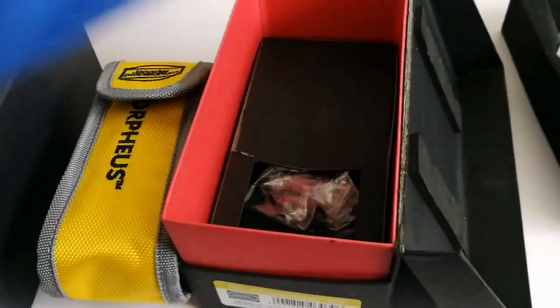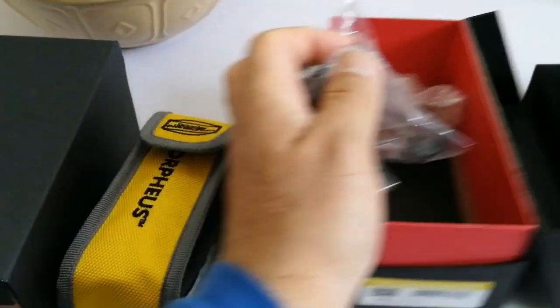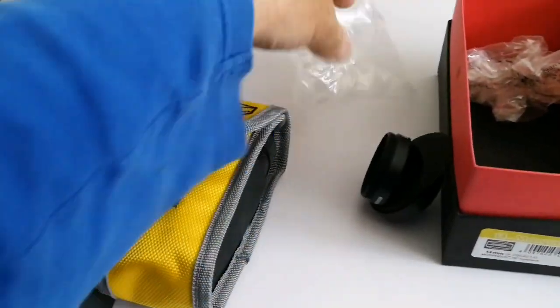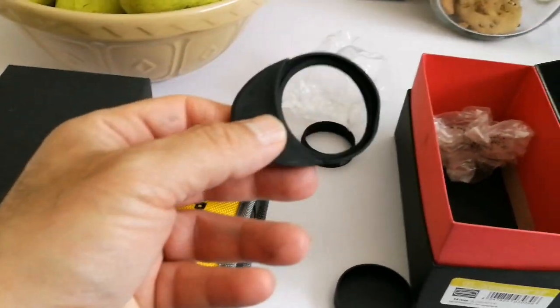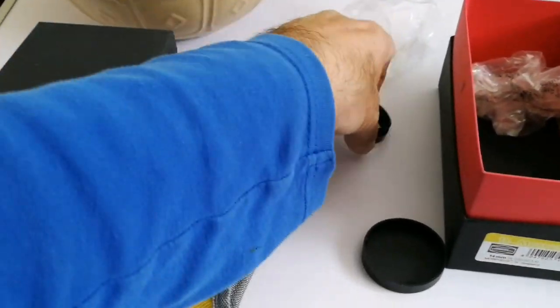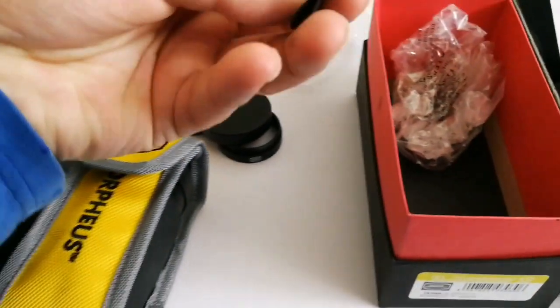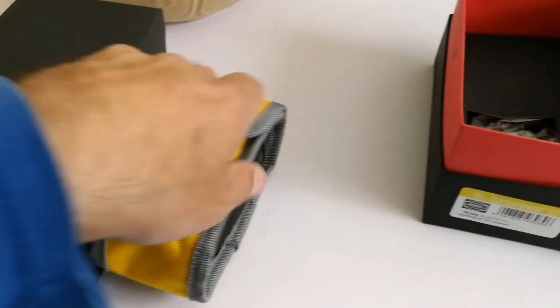Underneath the pouch there are other bits and bobs. There's something for attaching — let me open this. I like this. These are the eye guards. This piece is for attaching to the top, and you can attach your camera directly to it using a T-mount of course. There's another cap as well. And there's a piece of paper inside too. Now I'm going to open the Baader Morpheus — I love these bags, they're just so elegant.